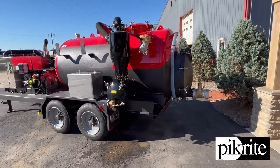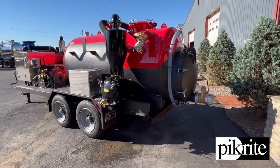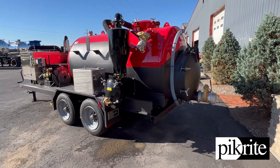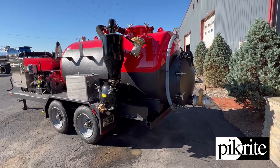This unit has a grit ridder on it. Customer is going to try and do a little bit — not necessarily primarily dry vacing, but in the event they do get into a little dry vac, we've got some measures in here.